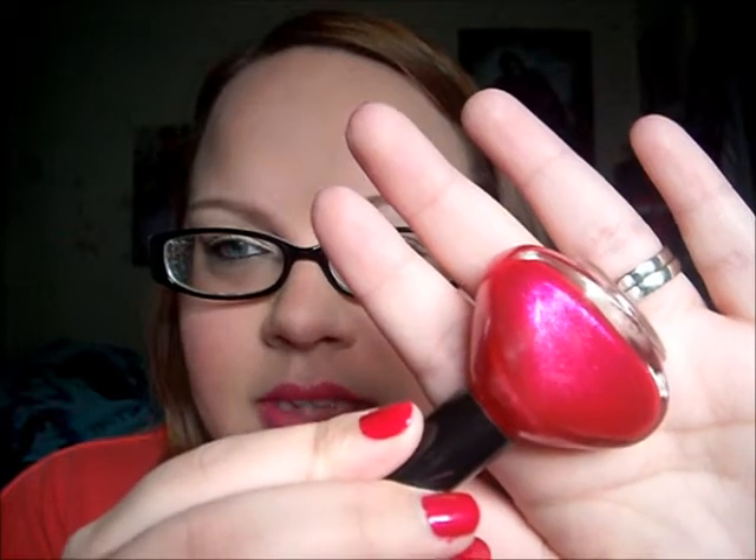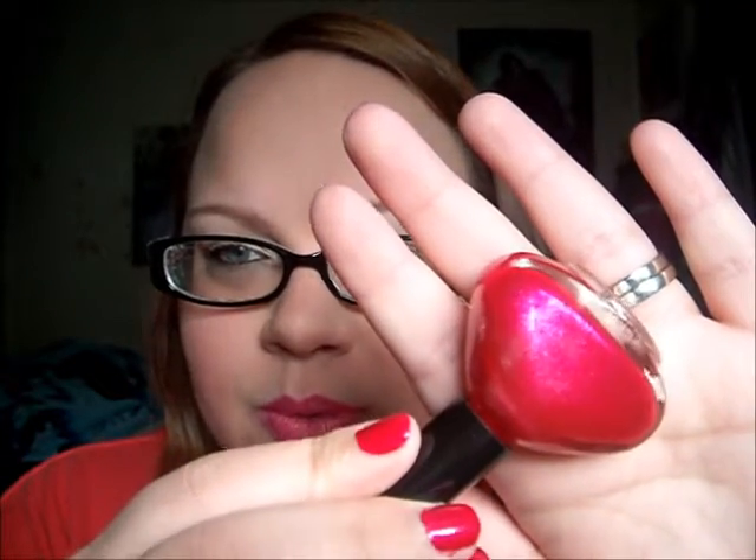Over top of that I have two or three coats of Funky Fingers Kiss the Girl. There's like a purple-blue duochrome — it's like a pinky purple and it reminds me of Arielle's hair, which this is obviously named after the Little Mermaid. I think this is amazing — it has little shimmers and it kind of looks like glass.